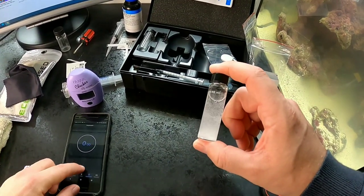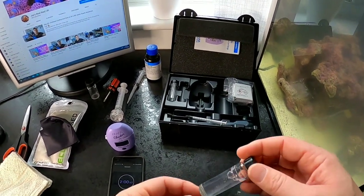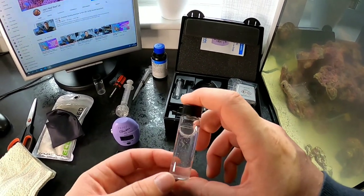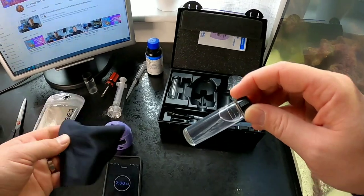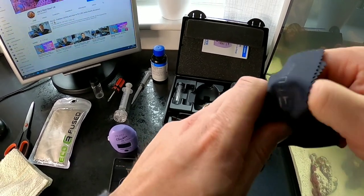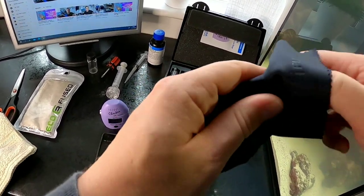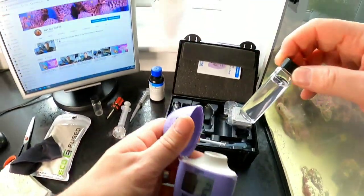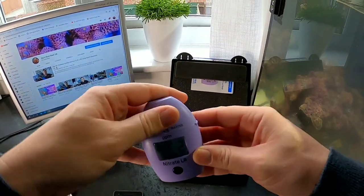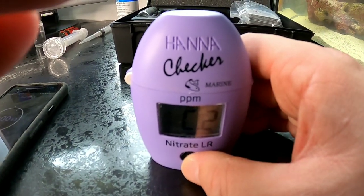Here we go — two minutes of shaking! You need strong wrists or go and buy an easy stir from Aaron's Aquarium. After two minutes of shaking, it's got a light pinkish colour. Now wipe down the vial, removing all fingerprints. Again, open up the HANA checker, place the writing to the front for consistent measurement, close the lid — here is the moment of truth. Do we have nitrates inside this Red Sea Max nano tank?